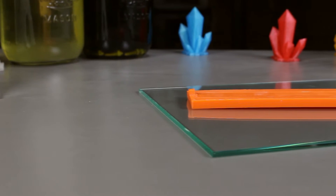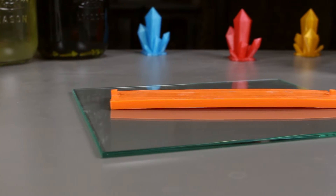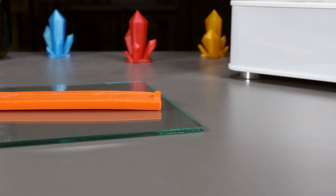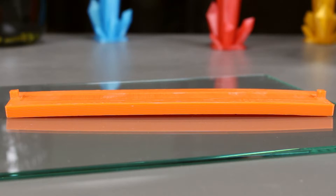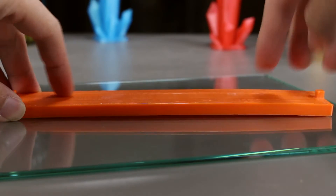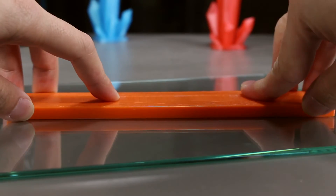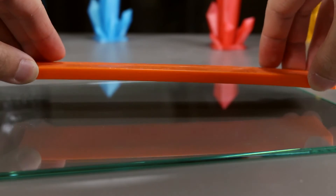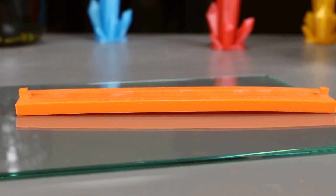We are going to attempt to correct it by putting it in water at 55 degrees Celsius for 10 minutes and then press it down on a cool piece of glass. Here is the print we are going to use. We can see that the print is bowing right here in the middle. This happens when the plastic is cooling down and there is tension in the plastic, and this continues to shrink the plastic when you take it off the bed, causing this.